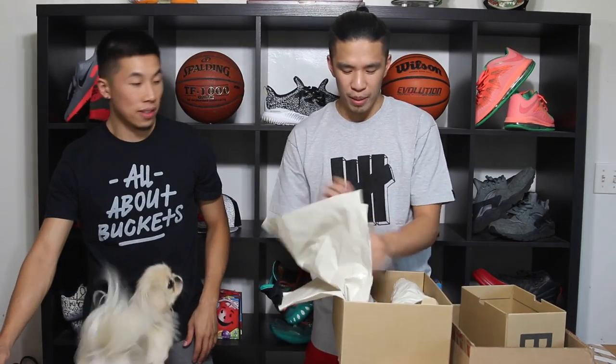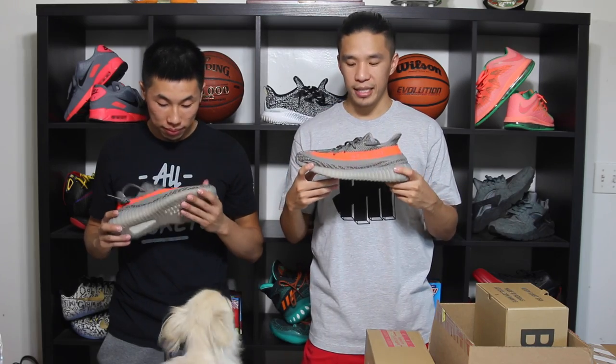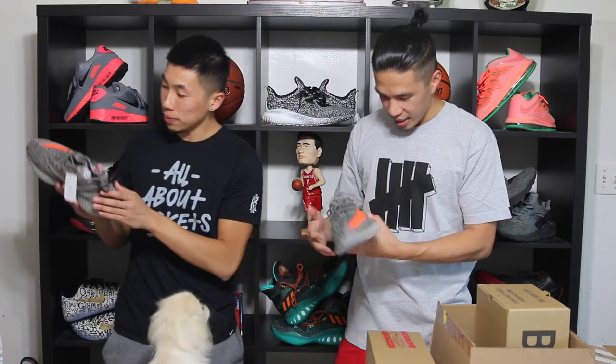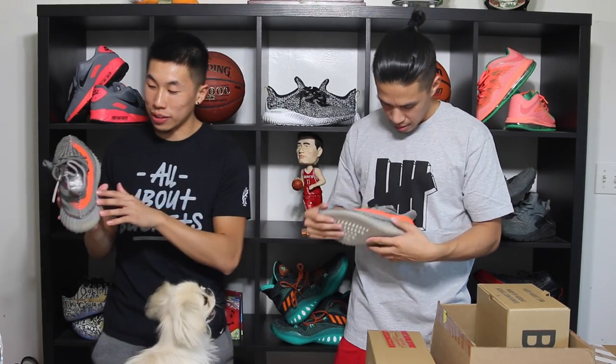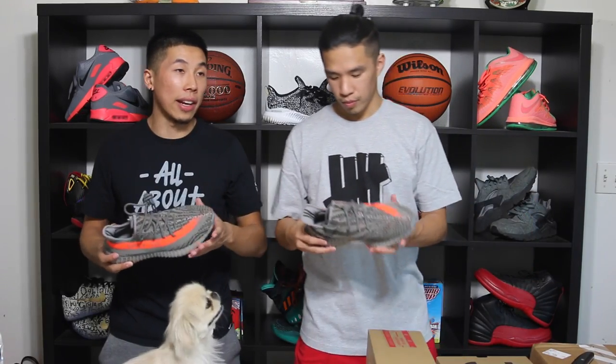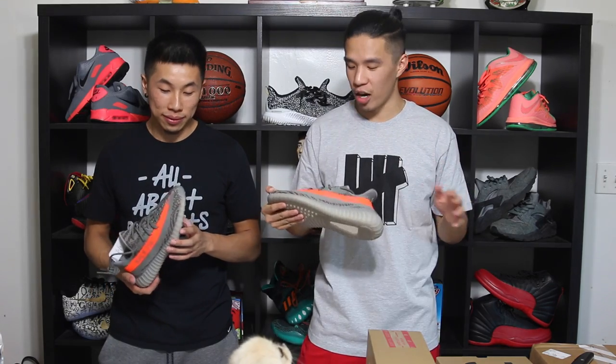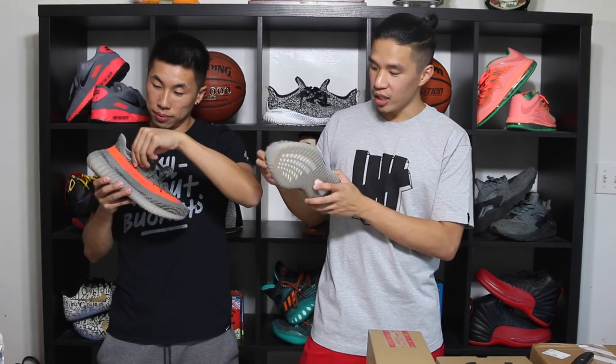Honestly, the pictures online look a lot better than in person. These aren't that great to me. What I really like about the 350 V2s is this actual stripe right here. I know a lot of people don't like that stripe, but I think it's eye-catching, it's flashy, and it makes the shoe pop, especially with the orange one. There are a lot of other colorways online. Kevin's just a hype beast — whatever hype goes out he's on it.